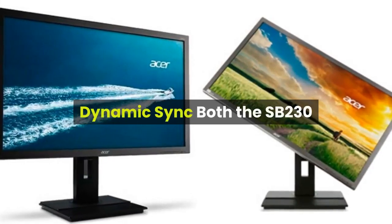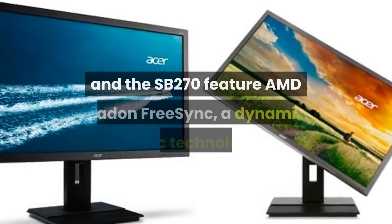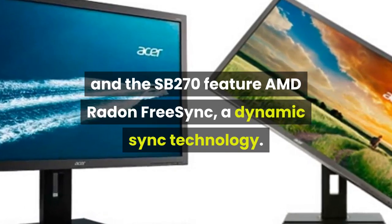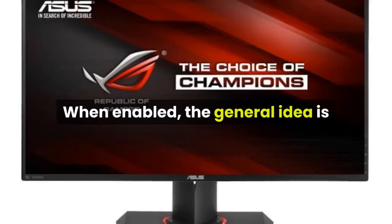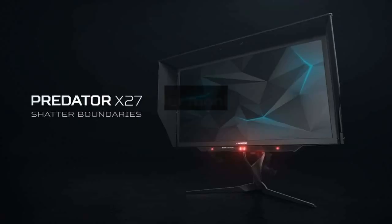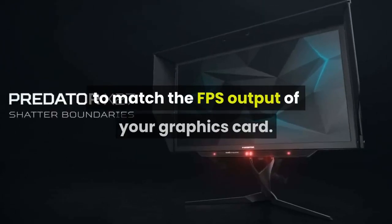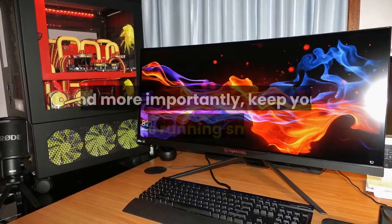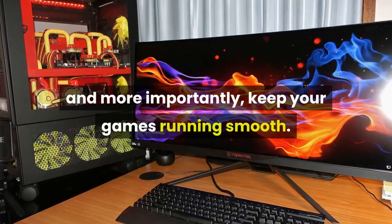Both the SB230 and the SB270 feature AMD Radeon FreeSync, a Dynamic Sync technology. When enabled, the monitor will change its refresh rate to match the FPS output of your graphics card. This can prevent screen tearing and, more importantly, keep your games running smooth.